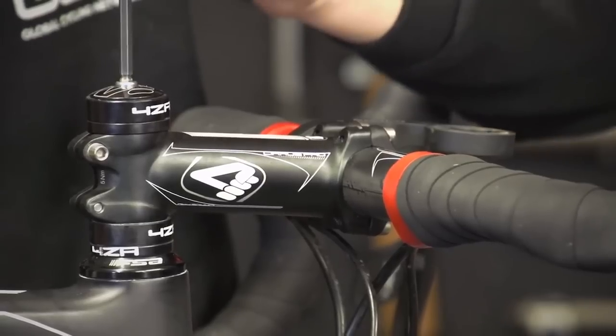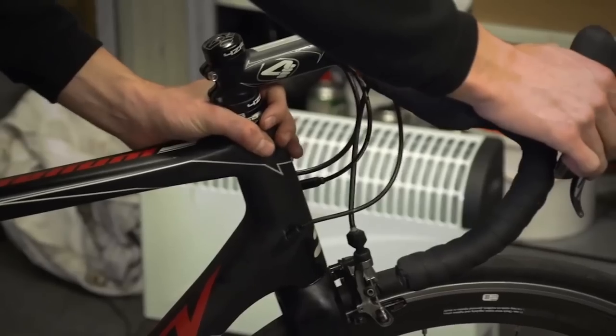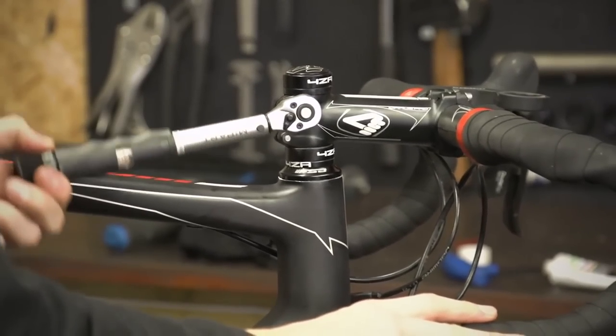Loose headsets is something we see all the time on other people's bikes, and it's weird because it's such an easy thing to fix. All you've got to do is loosen the stem bolts, and then tighten the top cap very gently until the bike stops knocking when you put the front brake on and rock it back and forth. Then make sure the stem is straight, tighten the stem bolts up again using your torque wrench, and there you go — job done. Your bike will now feel and sound a heck of a lot better.